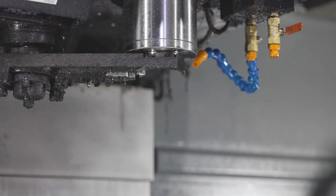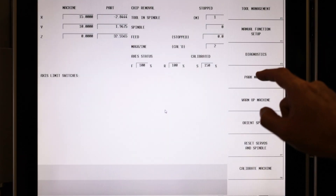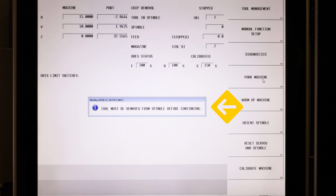Note that some machines will want you to do this operation without a tool in the spindle. For example, if you have a VM10i and you have a tool in the spindle, you will get a message telling you to remove the tool before you can proceed further.